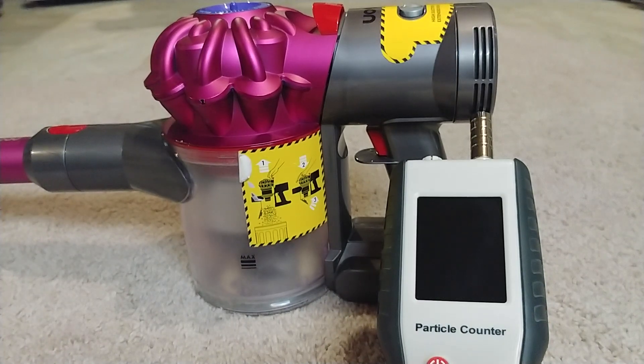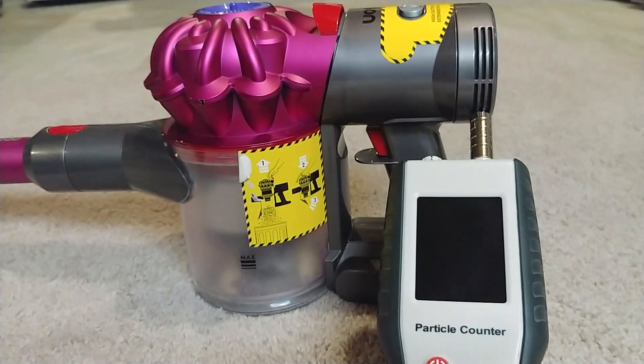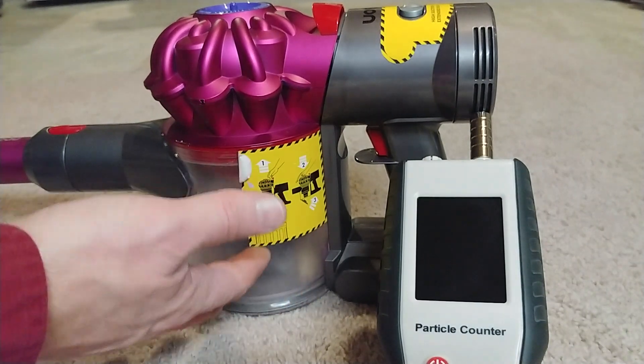Let's check the exhaust particle count of this Dyson V7 Motorhead. As stated several times before in other videos, this machine is a good solid vacuum. The bin is empty, although it's been used once.